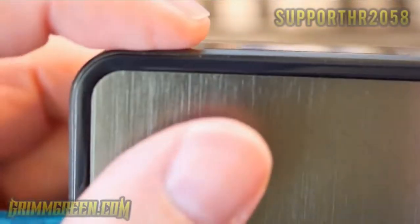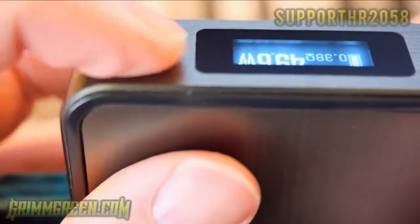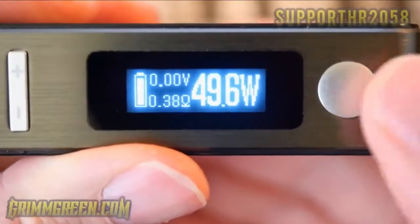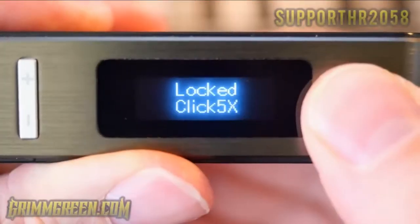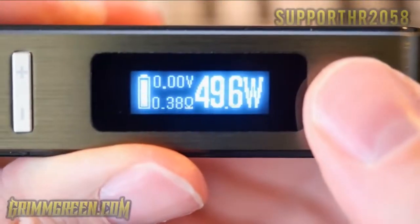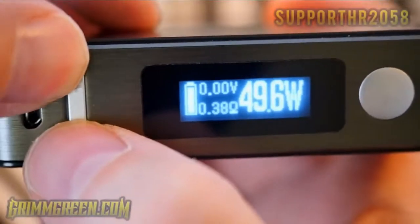There's a slightly rounded fire button that sits flush with the body — it's very nice and clicky, and I've really enjoyed using it. Five clicks turns it on, five clicks turns it off to lock it. To get into the menu system you press the up and down buttons together.